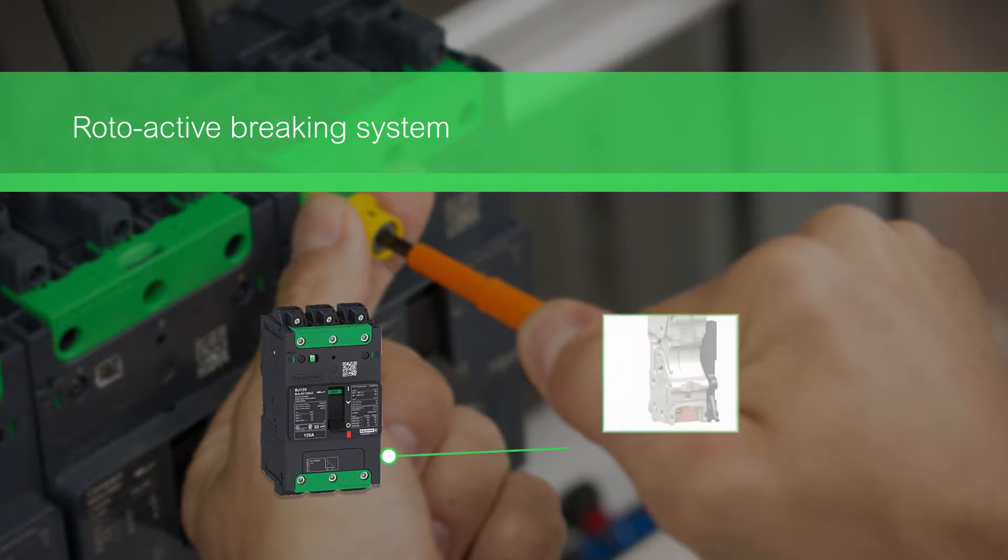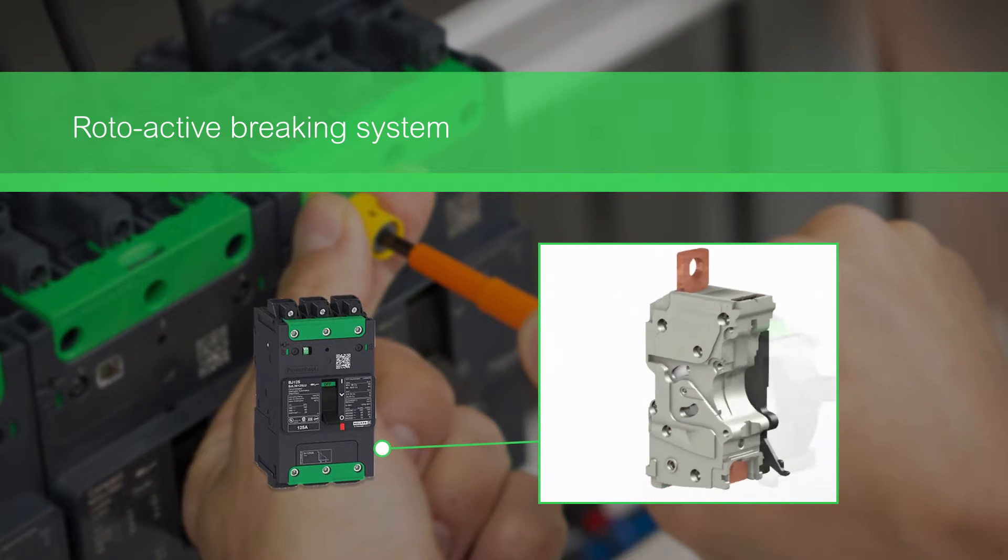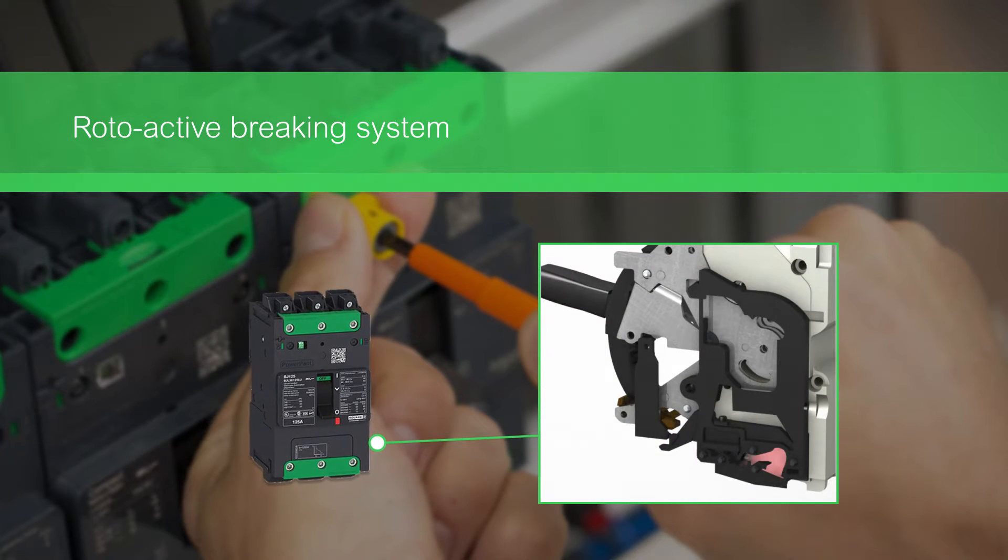The rotoactive braking system reduces the effects of short circuit during the interruption process by limiting the let-through current levels.